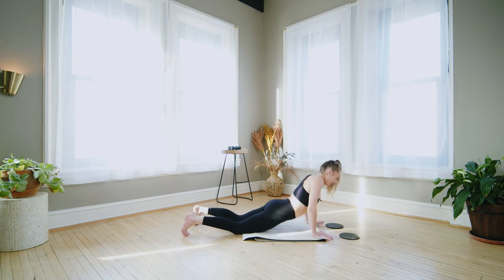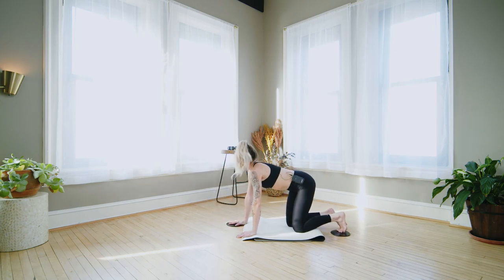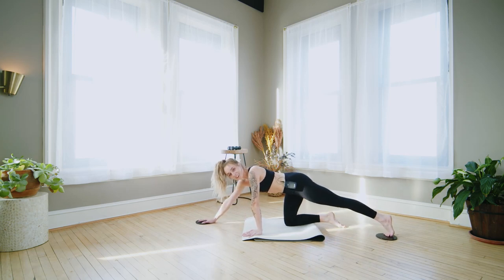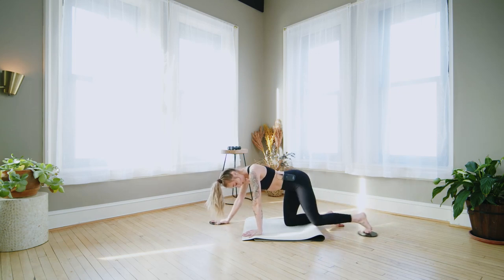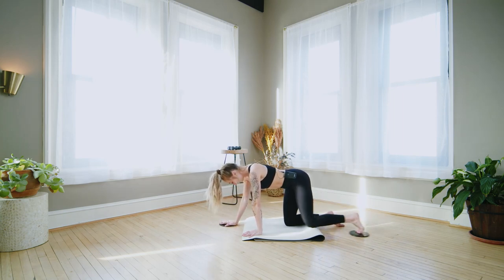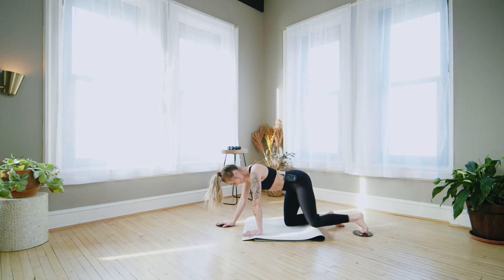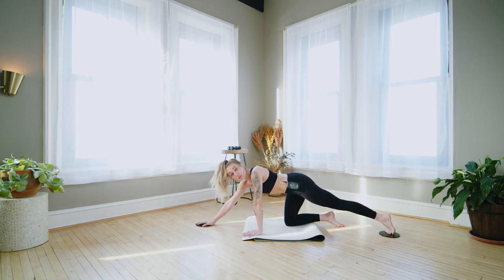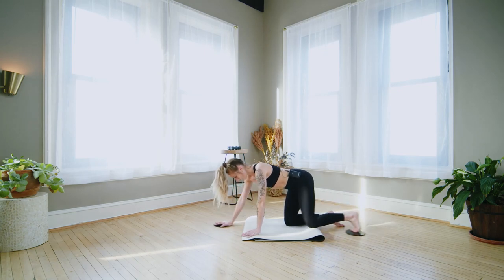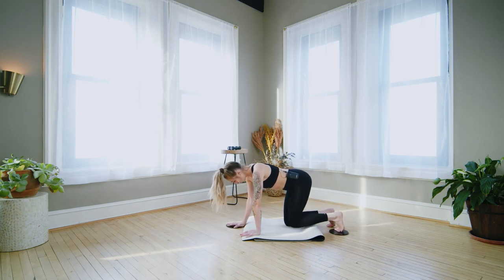Come on up, find your tabletop, take one slider with you as you turn around. This time slider underneath the right hand, slider underneath the left foot. Take the arm and leg long — we pull it in. In and out. Really push into the sliders. Think like a little crunch, especially for the left side obliques. Use your core, find that mind-muscle connection — this could feel really easy if you're not staying engaged.